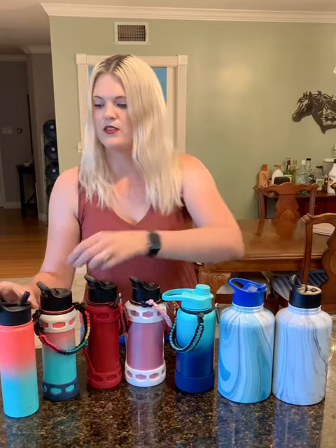We really enjoy all of these water bottles. We have seven of our own and we have bought them for our friends and family as well. We prefer the straw lid, even though sometimes the kids have said it sprays them a little bit. I haven't had that problem yet.